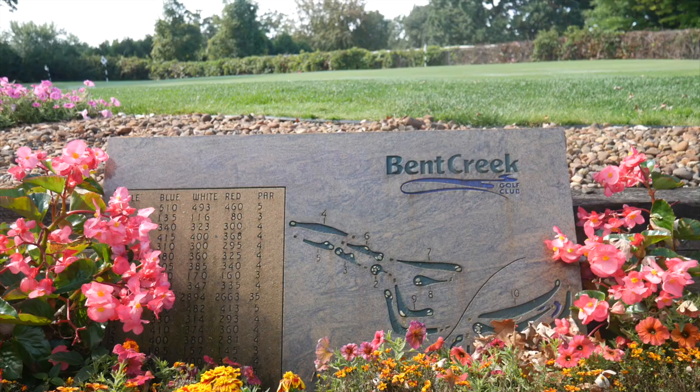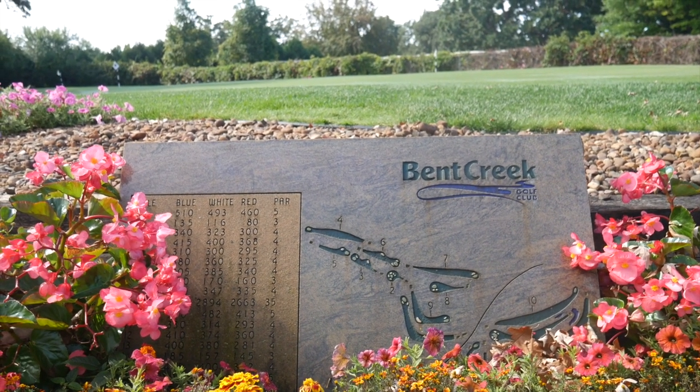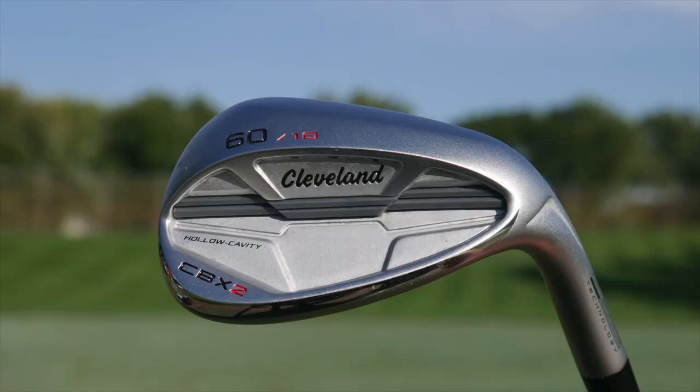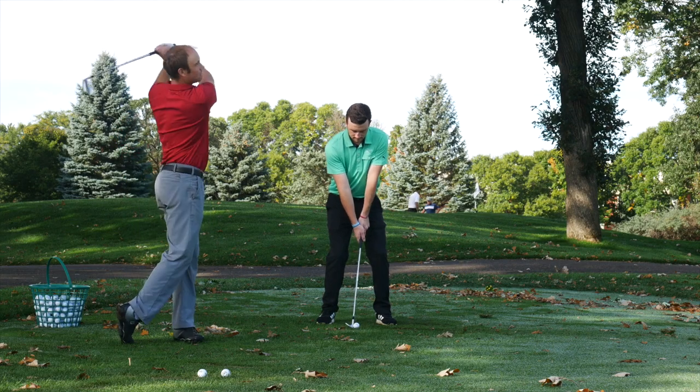Hey golfers, Drew Mahol here with Second Swing Golf. We're outside today at Bent Creek Golf Club. They let us use their facilities to test some new Cleveland equipment. We've got CBX2 wedges. I'm joined by Thomas Campbell, a master fitter at Second Swing Minnetonka.